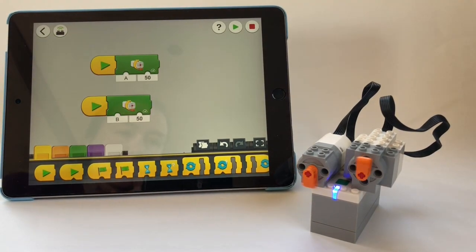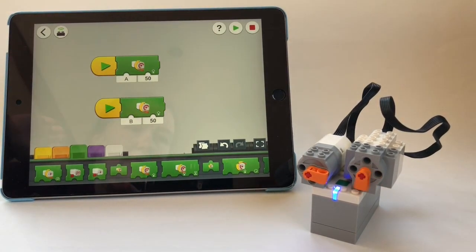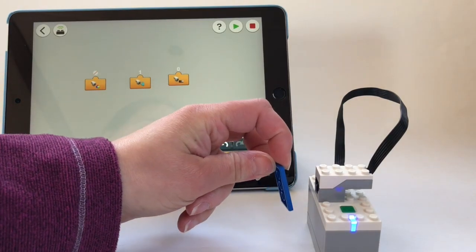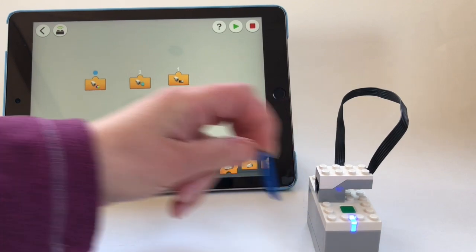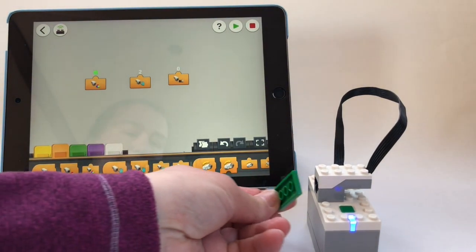You can see how it works with this motor test. The colour distance light intensity sensor seems to work really well with the Powered Up hub. On these tests, it detected everything that you put in front of it.